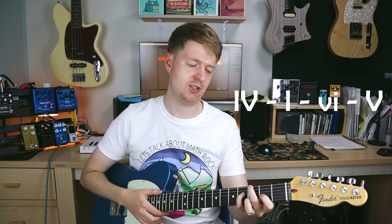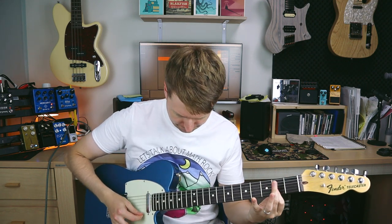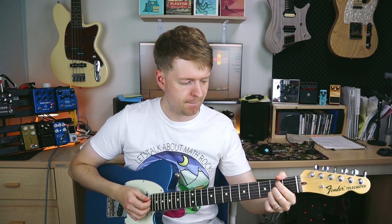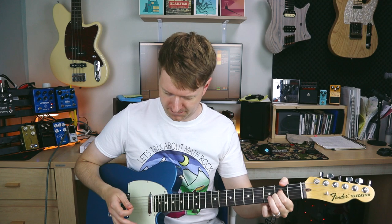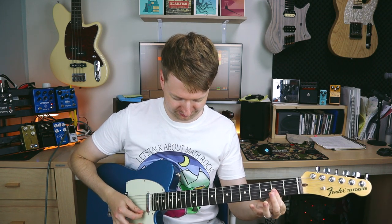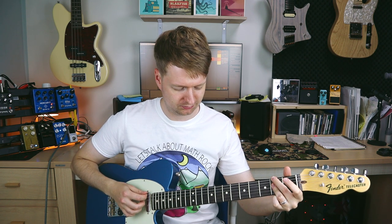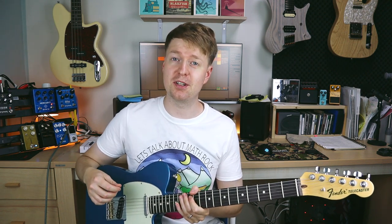So the chord progression we have for this video — I've included just a slight variation where we change one chord to give it a different flavor. The first one is a 4-1-6-5 progression, and a 4-1-6-3 progression. We're just changing the chord at the end. If you're confused by this numbering system: upper case means major chords, lower case means minor chords, and these denote to a particular key — seven chords within a particular key.